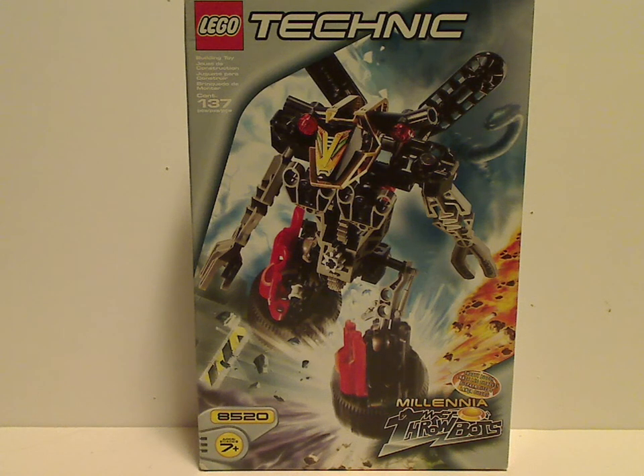Hello everyone, here I am with another Throwbots review for Throwback Thursday. This one covers Millenia from 1999 and Blaster from 2000.